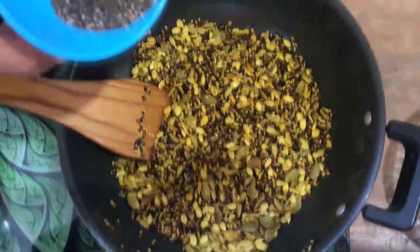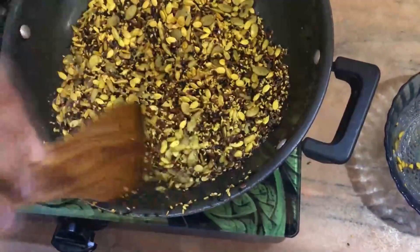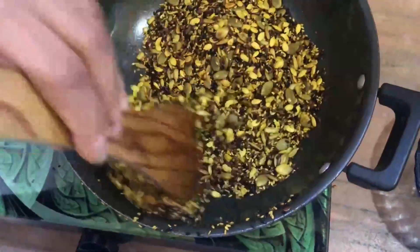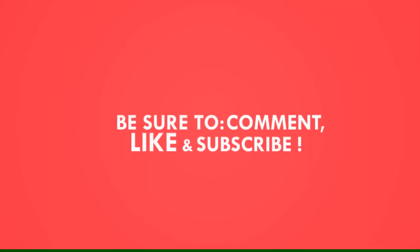Add the chia seeds and mix them in. We are ready — 7 seeds, healthy and crispy. Stay super healthy, eat healthy, stay fit and keep safe. Thank you.